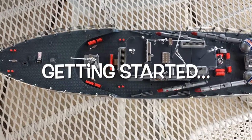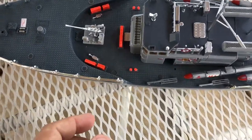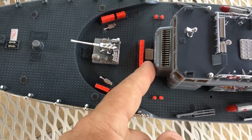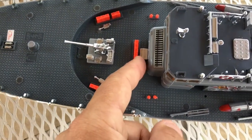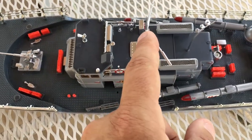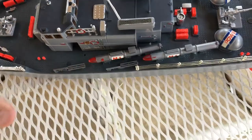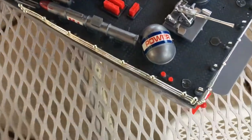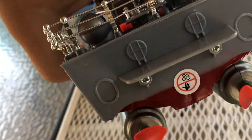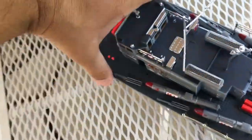Some assembly was required. Before we get going in the pool, that little piece that fell off in the box normally would be there. We had to put on the mast and the antenna. I also had to attach this piece, which actually required screws on the underneath — so you will need a little screwdriver. But other than that, she's ready to go.